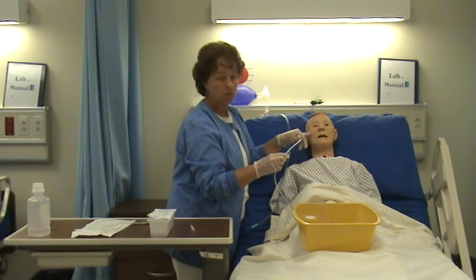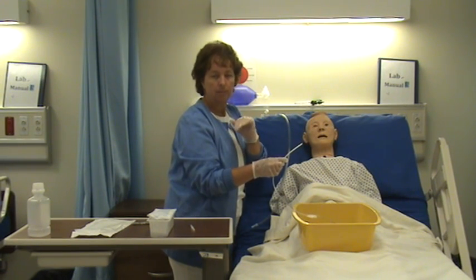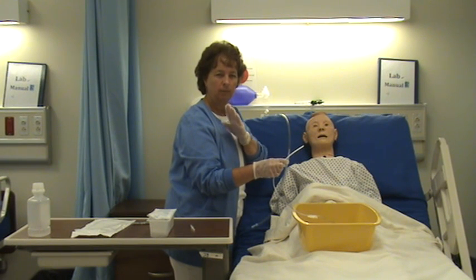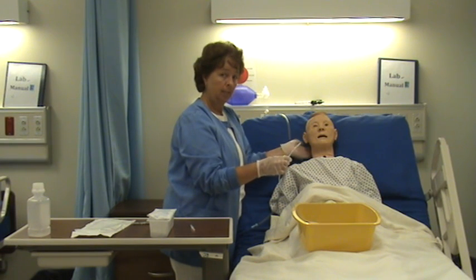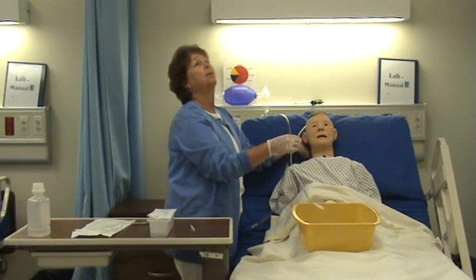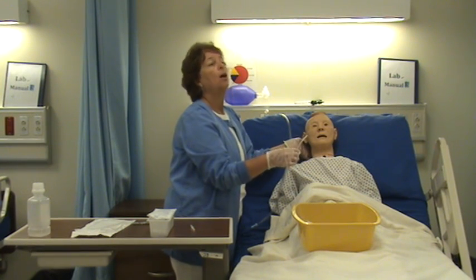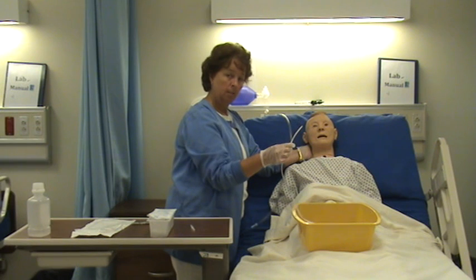I'm going to assess which nostril to use — ask the patient if he has a deviated septum and which side is more clear. I like to put my hand behind the back of his head, because when you start going up his nose he wants to tilt back, and you want to close the airway rather than open it, so you're not putting the tube into the airway.